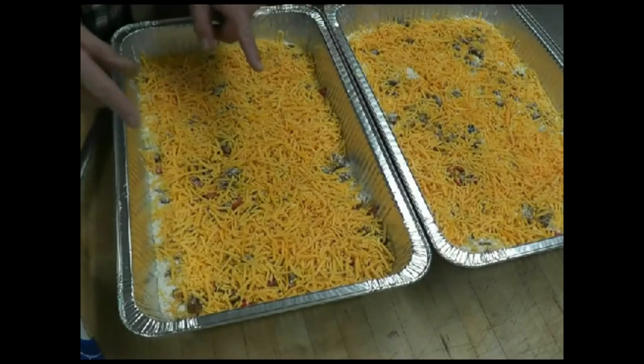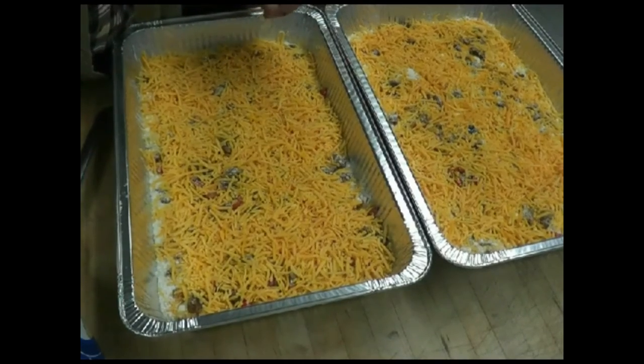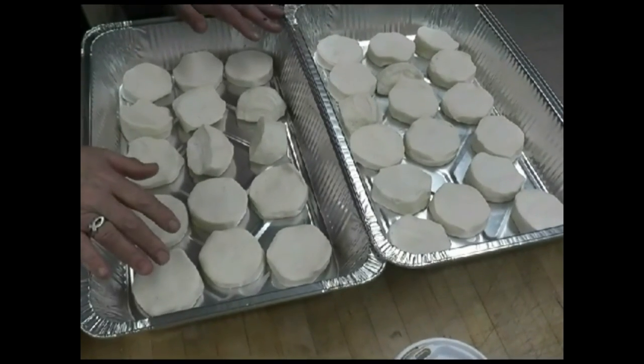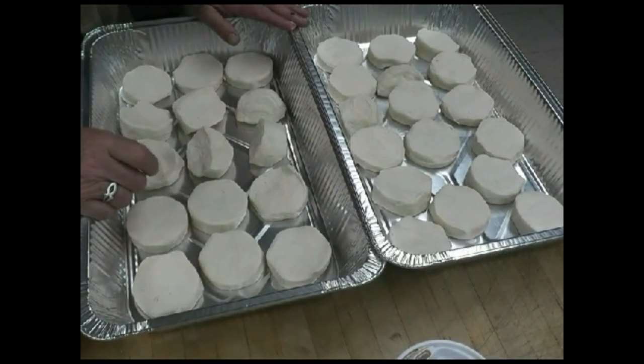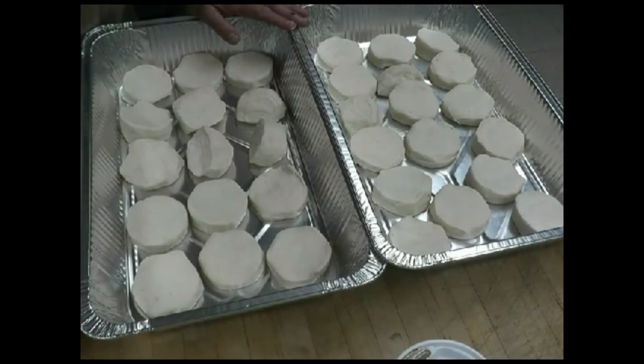The bacon's ready to go in the oven. The biscuits are all panned and ready to go in as well, but we don't have any oven space because all the bacon and eggs are in there, so we'll set them aside for now.